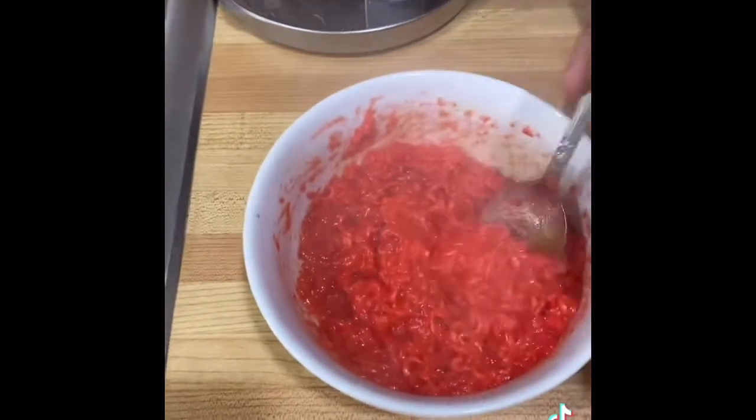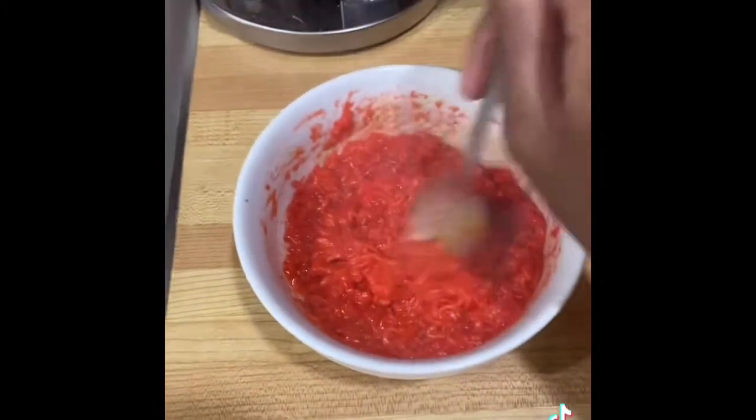I was gonna put hot sauce on it, but I think it's hot as it is, so I'm gonna try it. Let's see. Straight pressure.